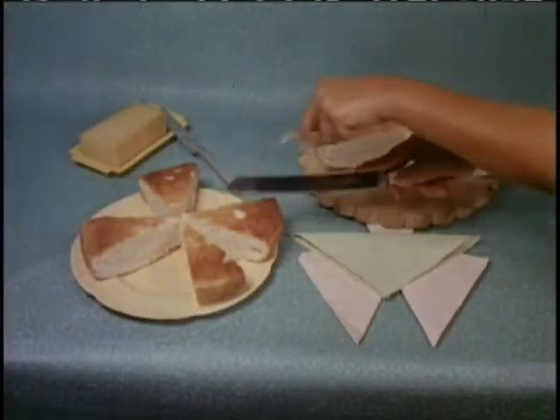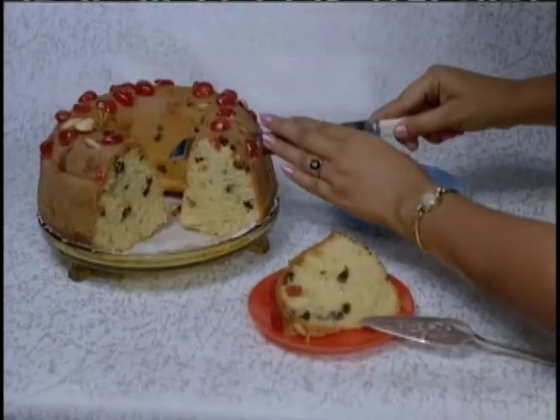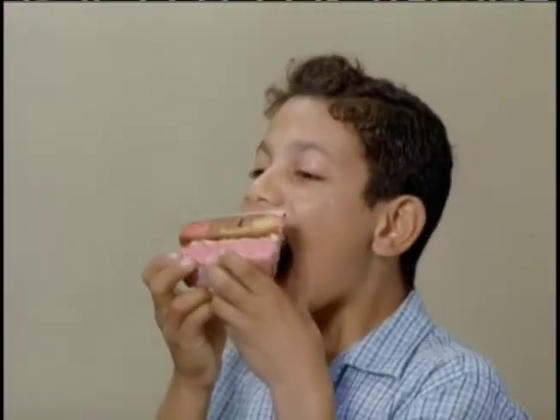Pillsbury Best Flour is protein-balanced, gives a light, firm consistency, a perfect cutting texture, delicious eating flavor.